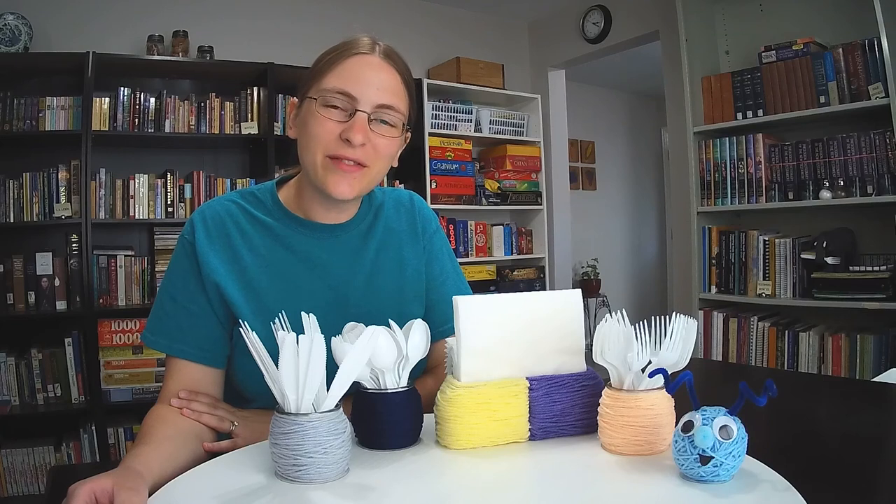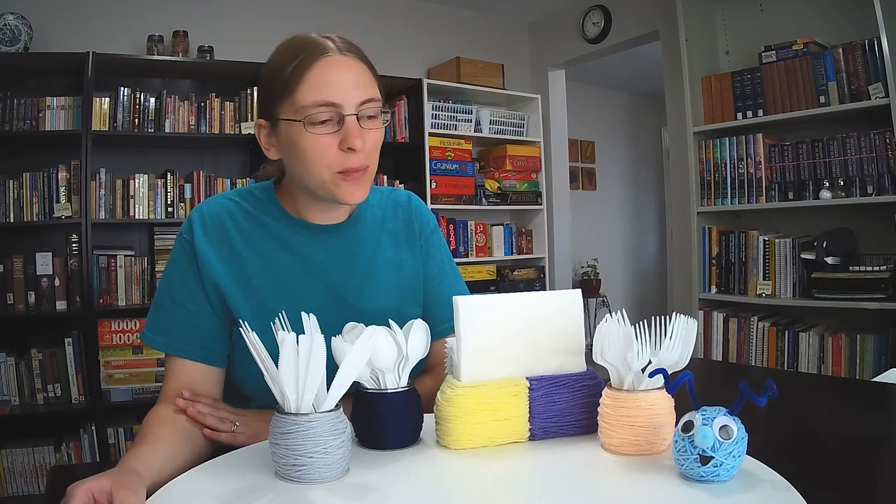Hello fellow crafters, I'm Karen, and in this video I'll be showing you how to take some of your scrap yarn and turn it into a cute little caterpillar who can hold your utensils and napkins.